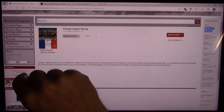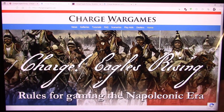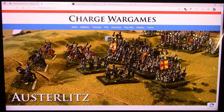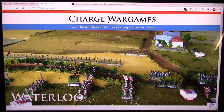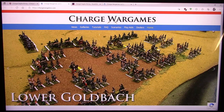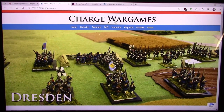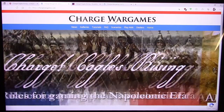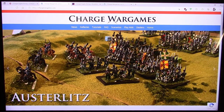Going to the publisher website — gorgeous website. This screams professional to me. You've got Charge Wargames, different categories, and gorgeous looking pictures of their miniatures and how they use them in their game. I did buy a set of rules recently that had miniatures based for another game, which I thought was a poor way to advertise. I was very appreciative to see that the pictures here were stuff actually based for this game.